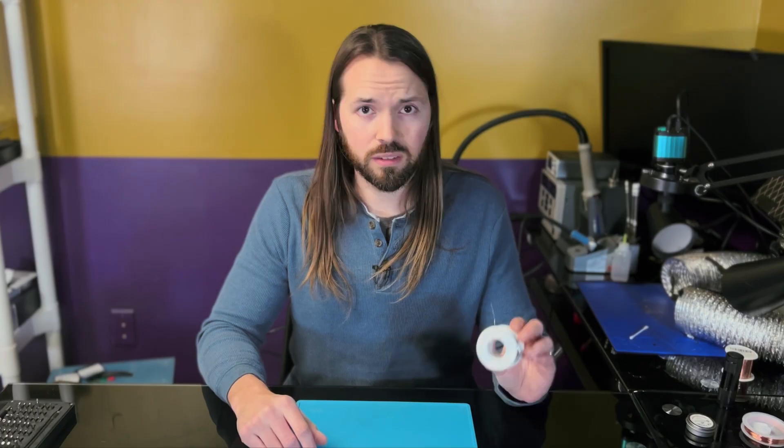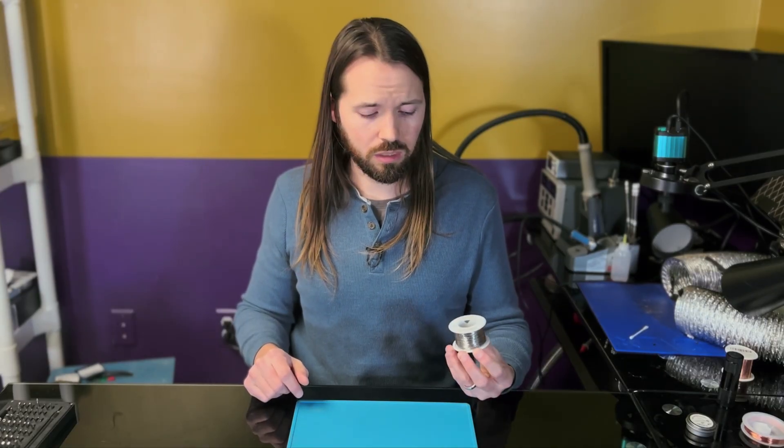The fourth necessity is solder — you can't solder without solder. This is what I use: it's leaded solder. The benefit of leaded solder is that it melts at a lower temperature, meaning you don't have to subject the board and components to as high a temperature for as long to get it to work, which keeps them healthy and happy. And yes, it does have lead in it, so just don't eat it and wash your hands.